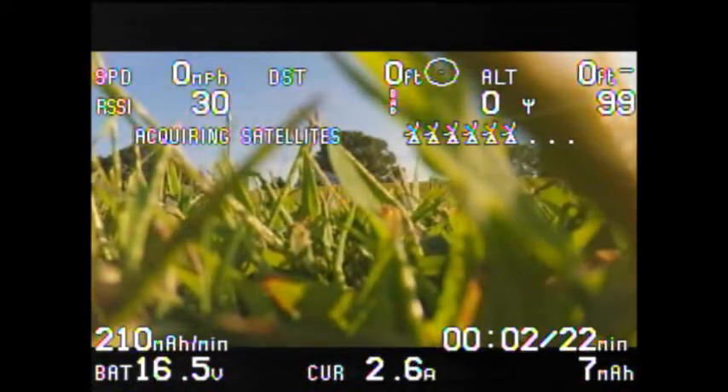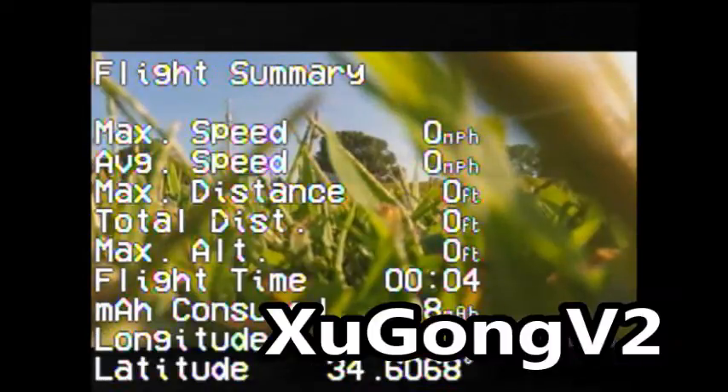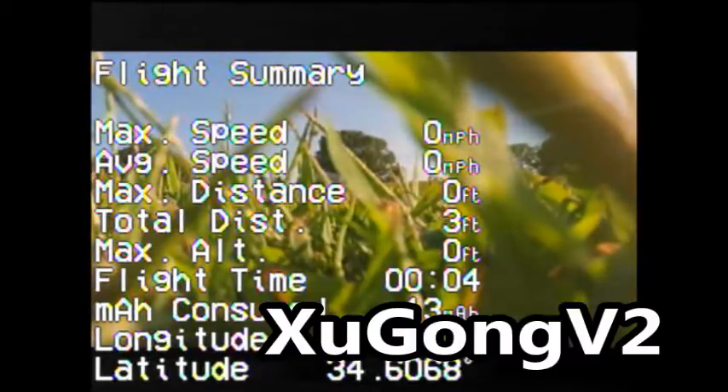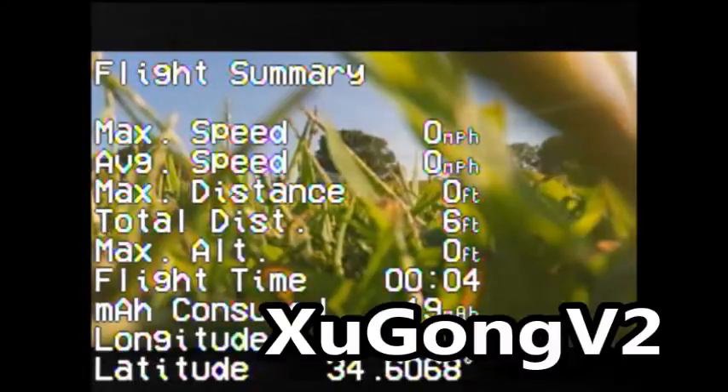While waiting for satellites, the ZuGong flight summary screen comes up. Let me talk a bit about the craft — it's the ZuGong Version 2. I have the NASA Light flight controller, the E300 DJI ESCs and props, using the newer Phantom 3 props.